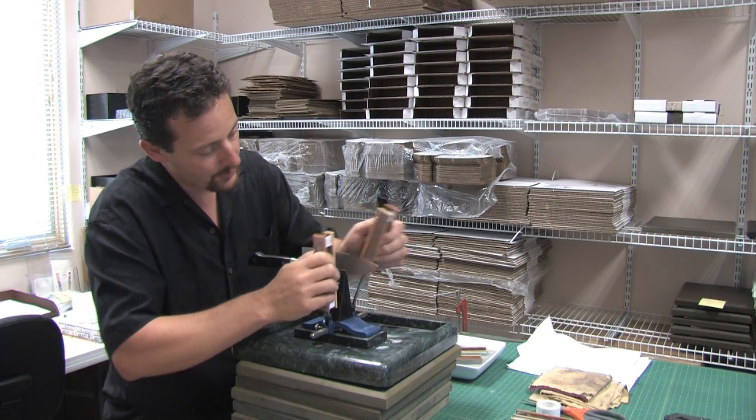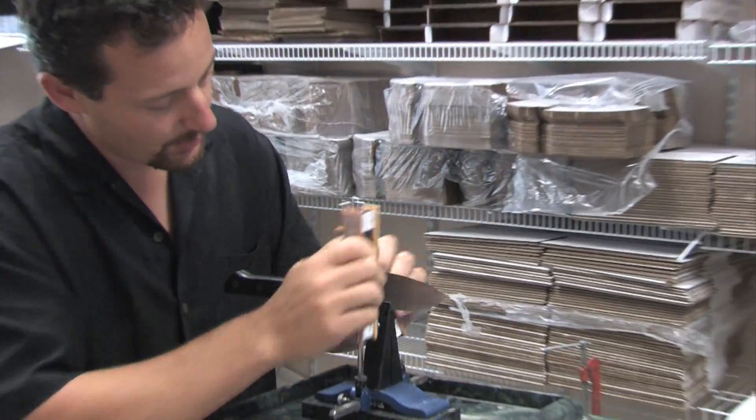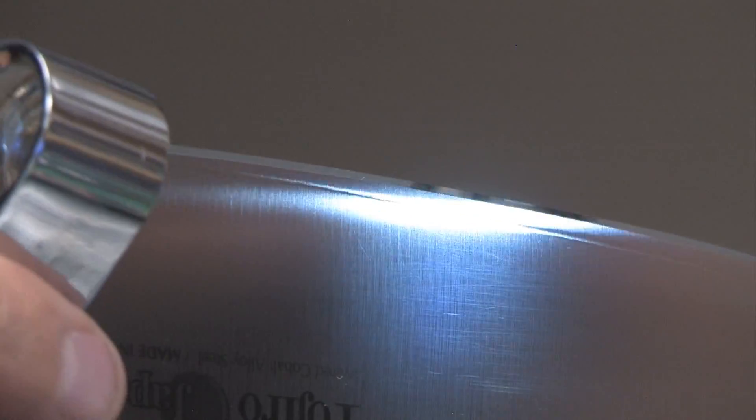I think if we zoom in really close, we can see just the level of polish that the edge has achieved with all the stones. You can see it's just a beautiful polish. Maybe we can shine a little bit of light on it so you can see it better. You can see the reflectivity now along the edge.